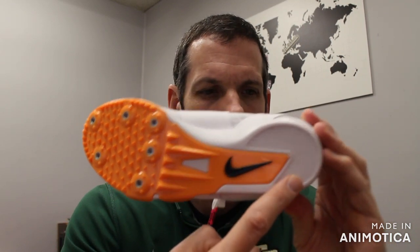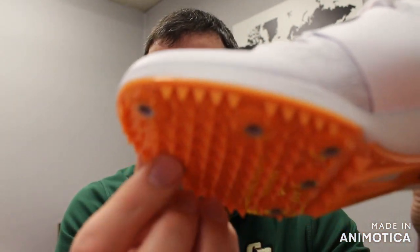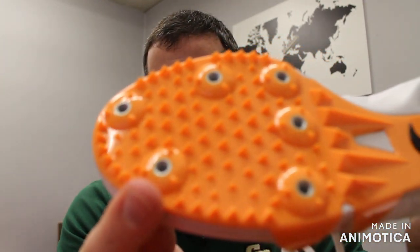Full length plate with sharkskin back for the traction in your heel. You have a six spike plate and you have added ridges for increased traction.